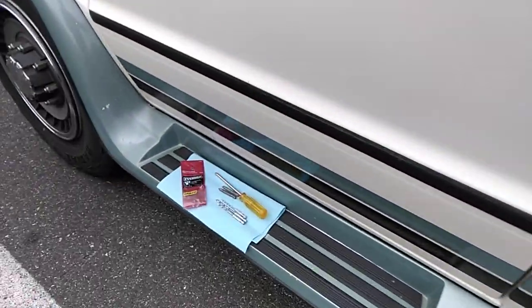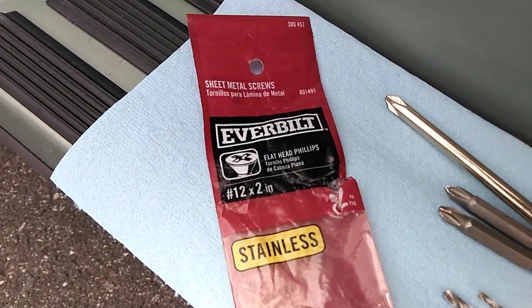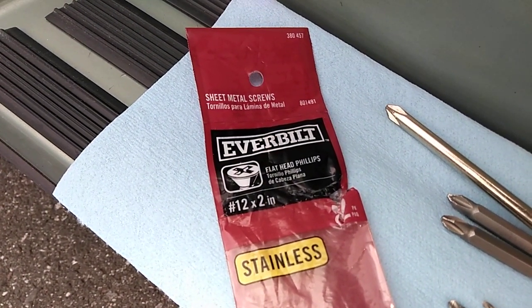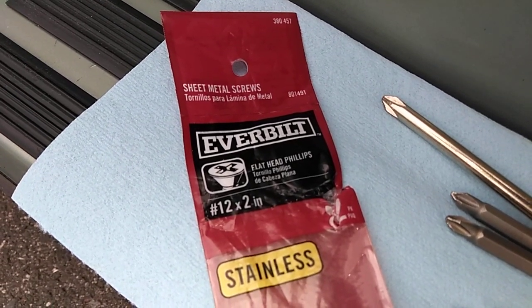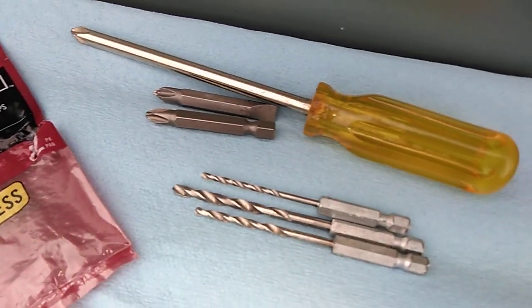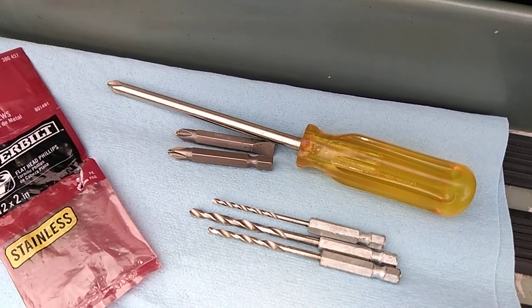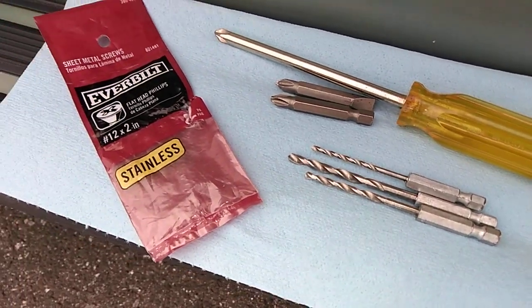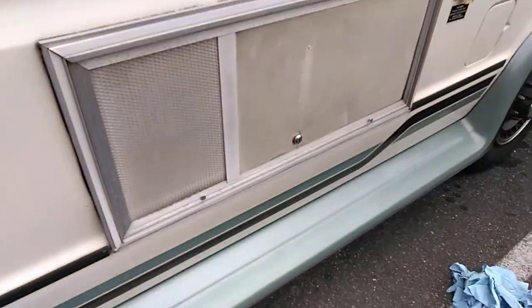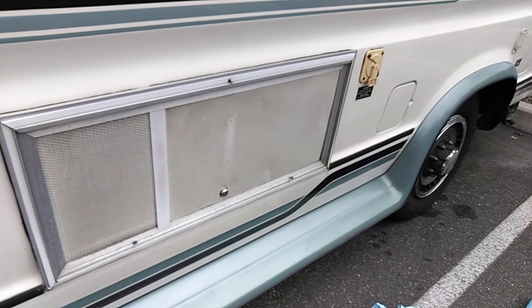And this is what I put in there — you can see right there. Stainless steel. What do you guys think? I'll just hand tighten them with the Phillips head there. But yeah, that's how you do that. Another fix on the van. Easy fix. Thanks.